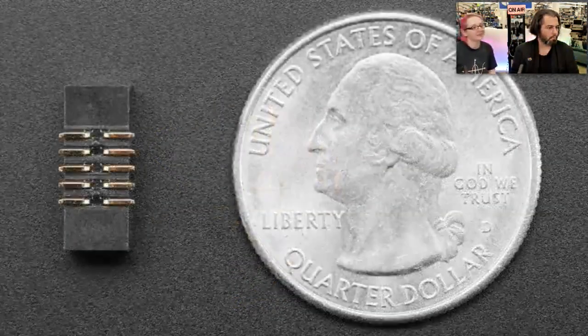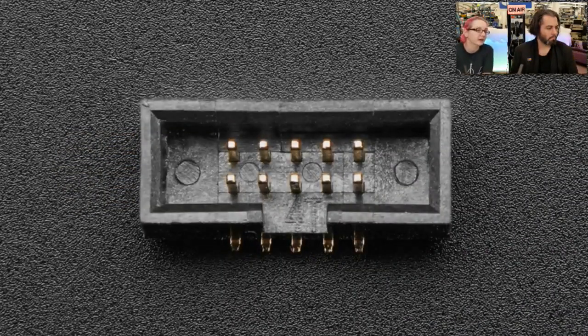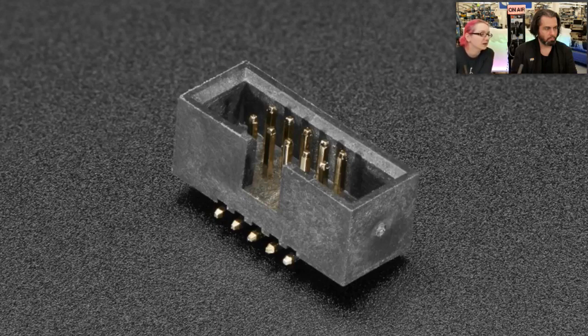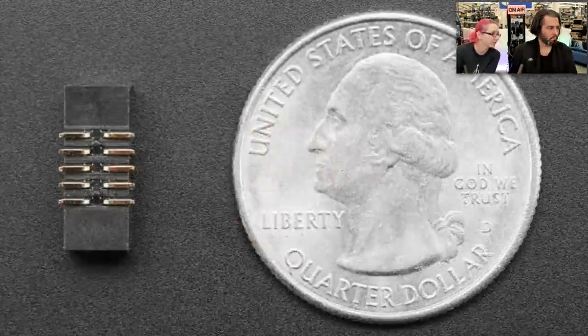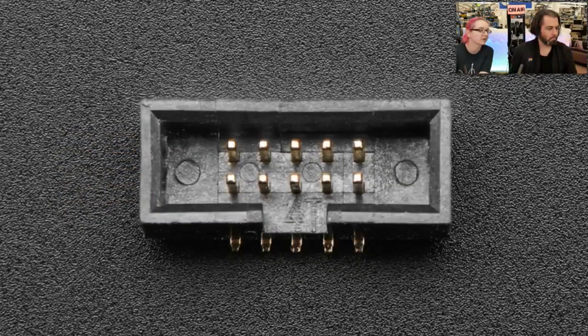Next up, it's a little connector — a 1.27 millimeter pitch two-by-five SWD connector. It's used for people who want to add SWD connectors to our NRF52 feather wing. We don't include it, but if you want to add an SWD connector to something, you can solder this in. It's a surface mount version, but you can bend the pins out and solder it into a through-hole connection. This is for use with a J-Link or other SWD debugger. Every Cortex chip on the market basically uses these connectors and this interface, so if you're not familiar with it, you will be very soon.